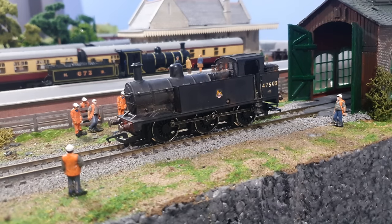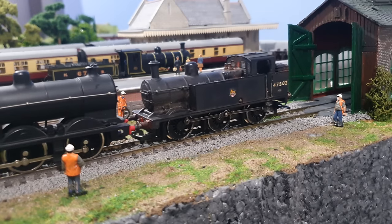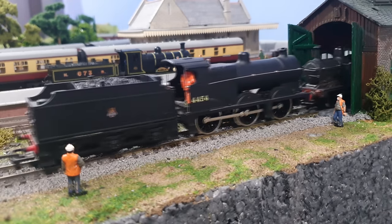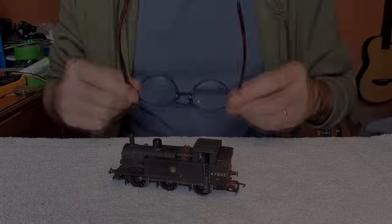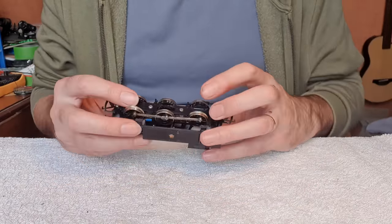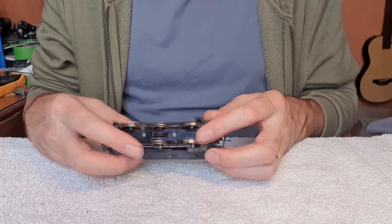So we'll get this into the shed and see what we can do with it. I think the 4F is going to have to come into shunting duty for this. Okay so another Jinty, the Hornby one. I can see that this has got a Type 7 motor, it's got the traction tires on the middle wheels there.